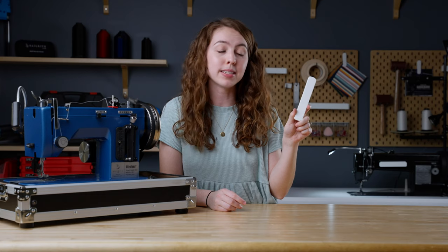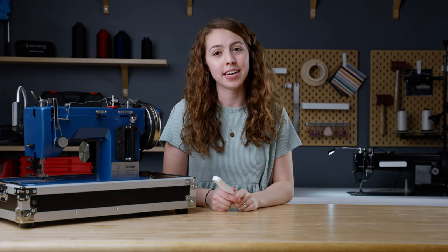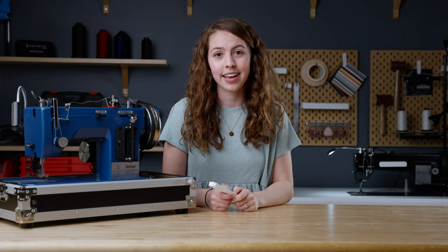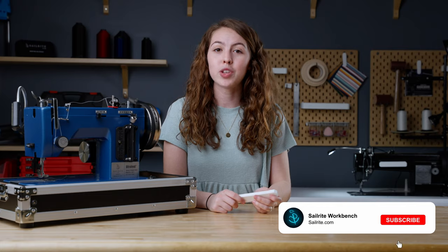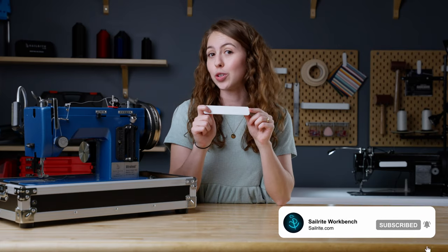All of these features combined make this magnetic sewing guide the perfect companion on all your sewing projects. We've linked it down in the description below. Make sure to like and subscribe so that you can stay up to date on all of Sailrite's exclusive products.